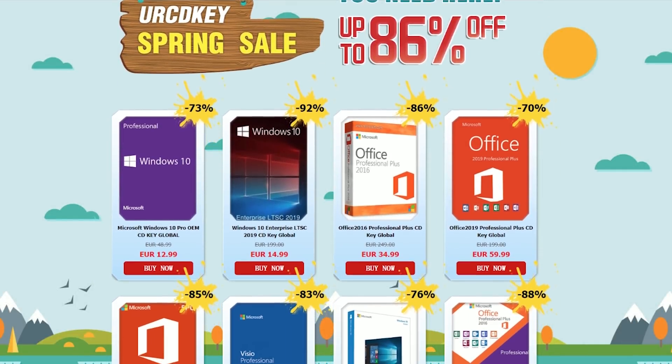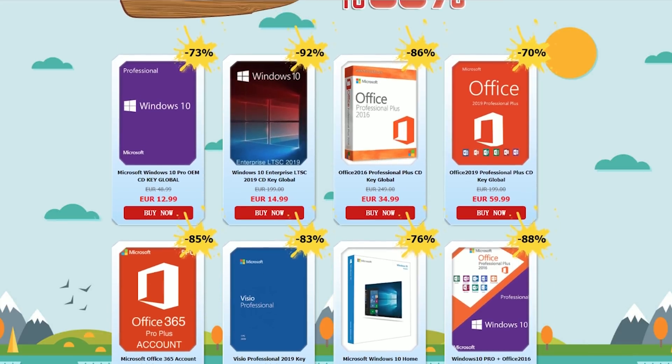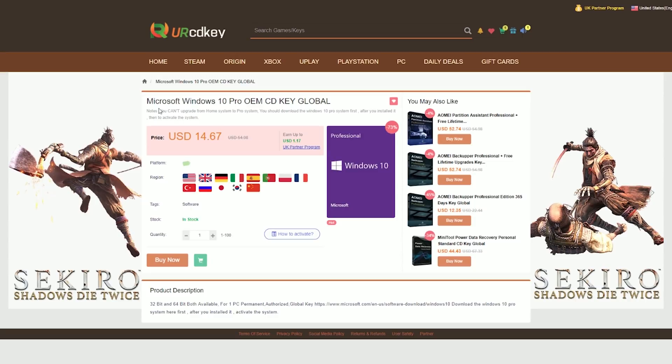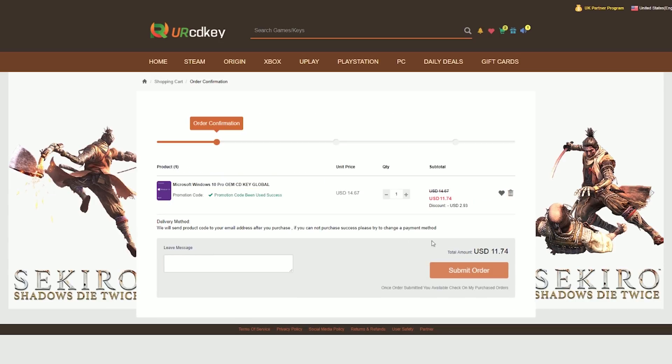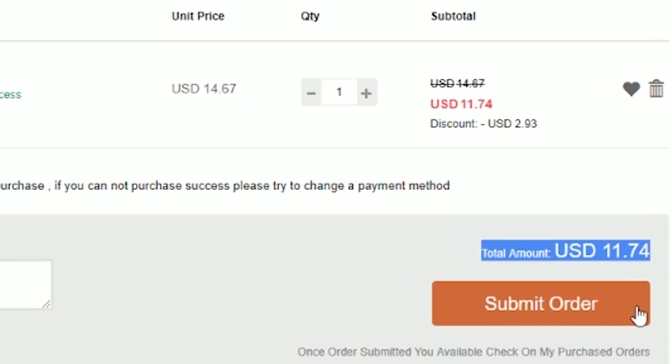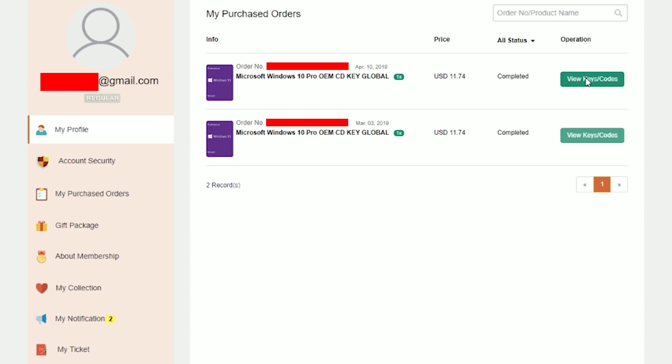YourCDKey is also hooking you guys up with a crazy 20% off sale if you use my discount code ZTT20. For those of you that are still rocking an unactivated version of Windows 10, type in Windows 10 Pro at the top, click buy now, and enter the discount code ZTT20 — that drops the price down to less than $12, which is amazing. This is the exact method I personally used to fully license Windows 10 on this build, so I can confirm that it works.